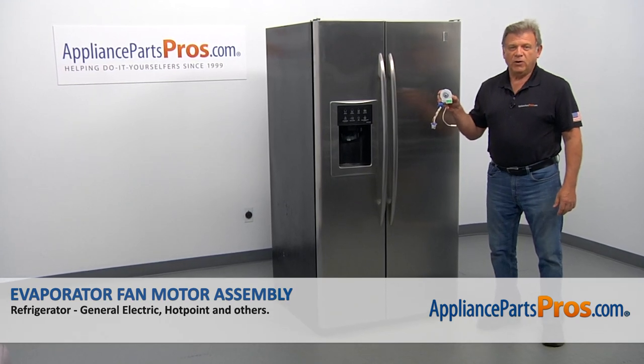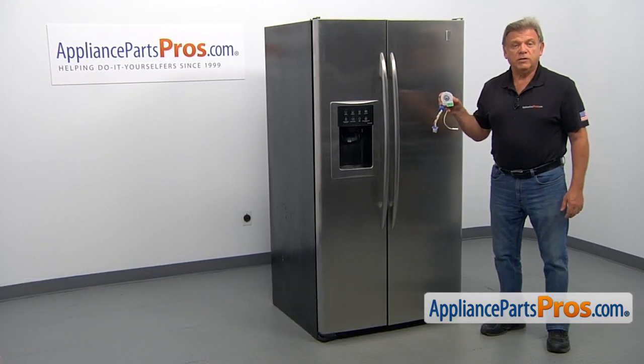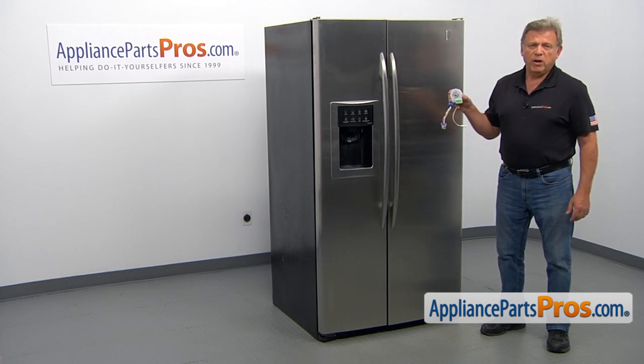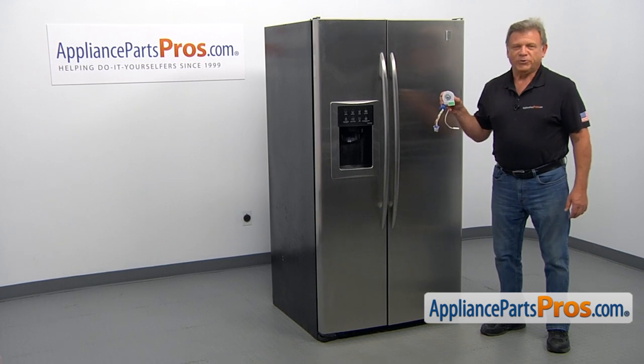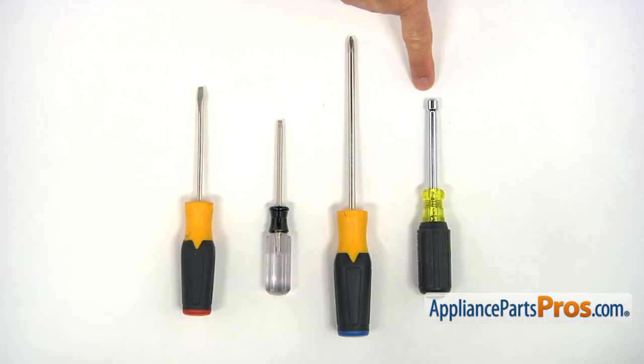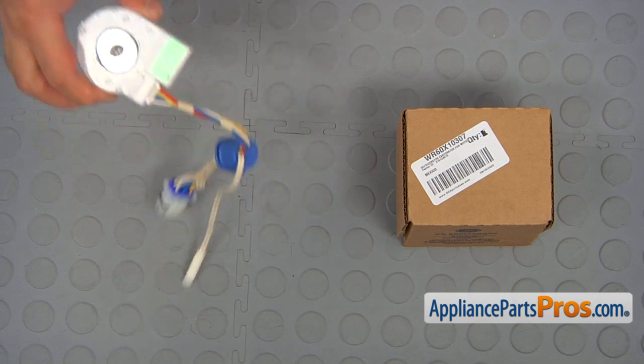In this video, we'll show you how to replace the evaporator fan motor assembly in a GE refrigerator. It's going to be a very easy repair and should only take a few minutes. For this job, we're going to need a quarter-inch nut driver, a Phillips, a Torx 20, and a flat blade screwdriver. When you open up the package, you're going to get a new evaporator fan motor assembly.